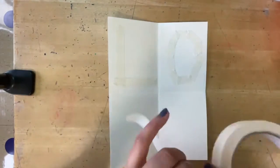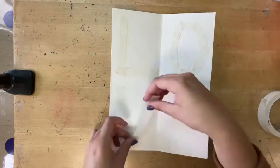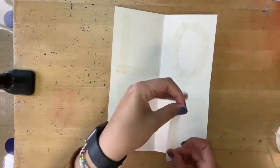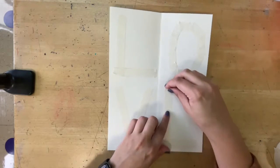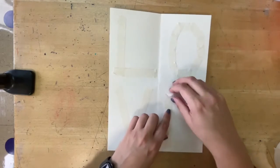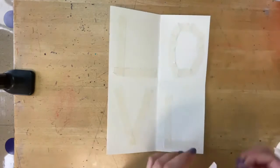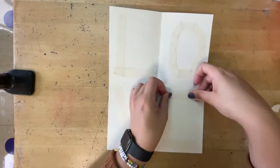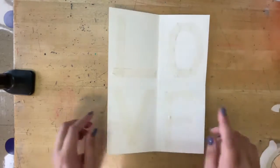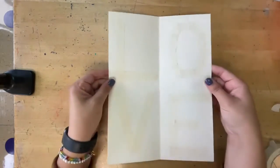Next is V, which is pretty easy. If you make a mistake, this tape will peel right up off your paper and you can rip it right back on there. Now I have my L, O, V, and E right in each section of my folds.